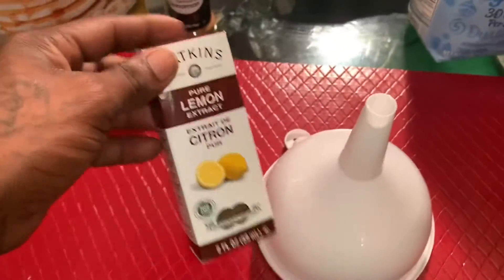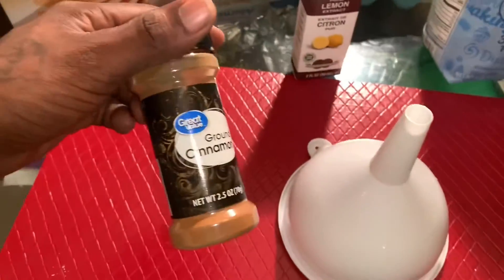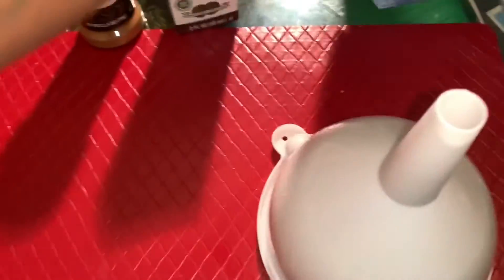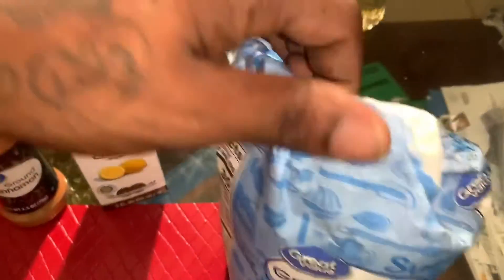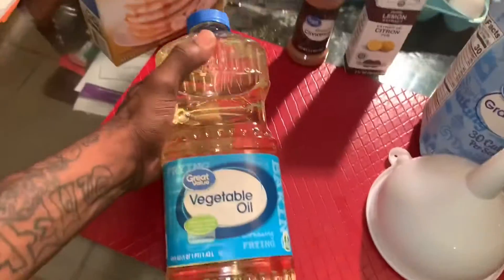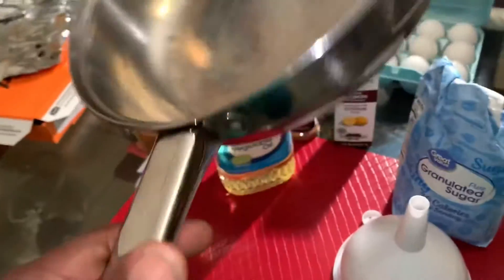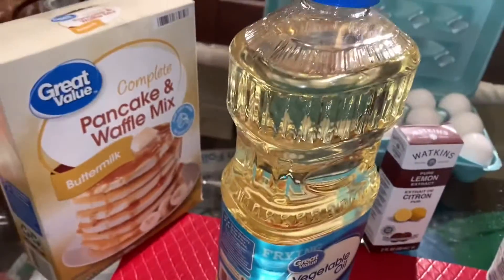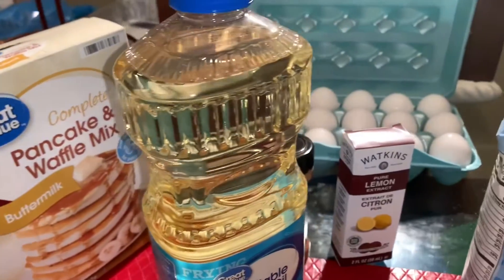Today we got some lemon extract, cinnamon, pancake mix — didn't get any specific kind — sugar of course, eggs. You're going to need this right here and, of course, a skillet. You're going to need that throwback. It don't matter what you got, use what you got. But yeah, man, these are the ingredients today and we're making funnel cakes.